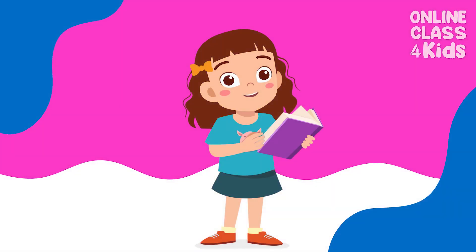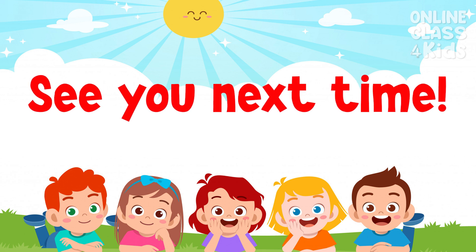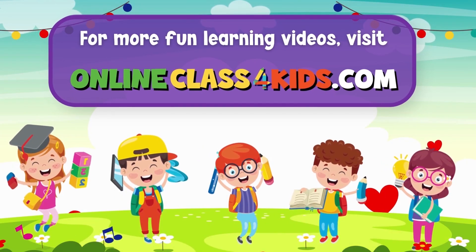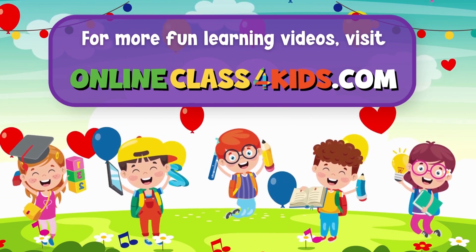I hope you had a wonderful time learning about how to wash your hands properly. See you next time for another fun learning experience, only here at OnlineClass4Kids. Visit OnlineClass4Kids.com for more fun learning videos, and don't forget to subscribe to our channel. See you next time!